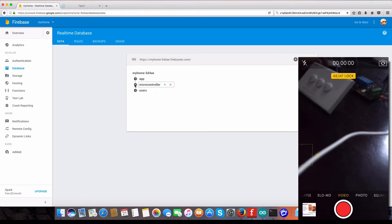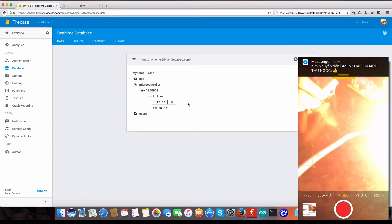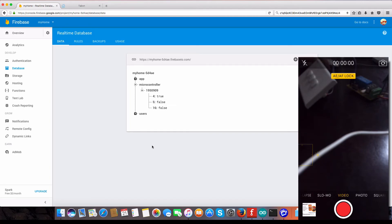Let me copy that key and keep it safe — do not send this key to anyone. Get back to our database. Now in the microcontroller, if I push on and push off, you can see there's no change because we don't have a server connection — we have removed the security key. So how do we configure that?